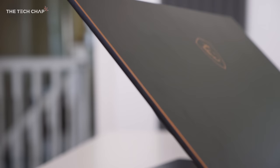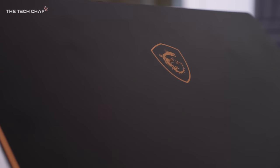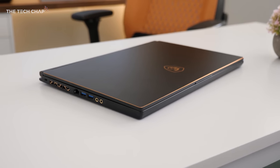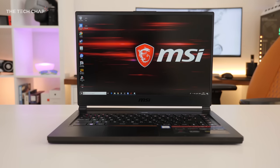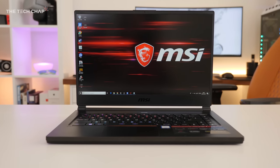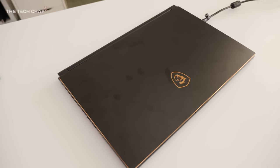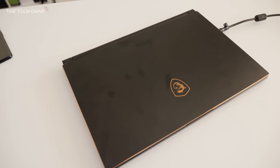I do want to talk about just how good this thing looks. MSI have traded their signature black and red colour scheme for a classy black and gold trim. It's a legitimately sharp looking laptop and would fit in just as easily at the office or a LAN party. What I would say though is that the metal chassis does smudge quite easily — I'm always having to wipe off my greasy fingerprints and smudge marks.